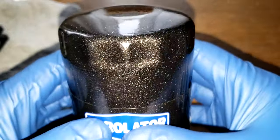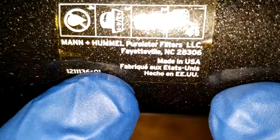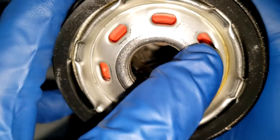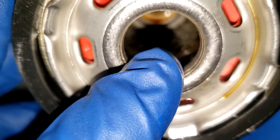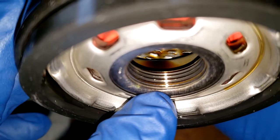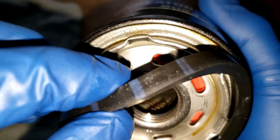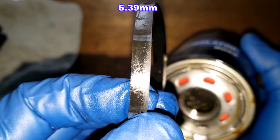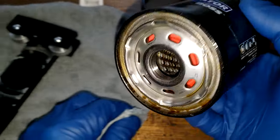Before we open this filter up, let's take a quick look at it. The day code is F05R01G1. Over here we can see it's Made in USA — that's a sticker on here. This filter has 7 elongated inlet holes, a silicone anti-drain back valve, metal core louvers, a bypass valve down below, and 5 grooves for threads. They call this a PureSeal gasket — it's an ethylene acrylic gasket. Pretty thick. I'll put the thickness up on the screen.